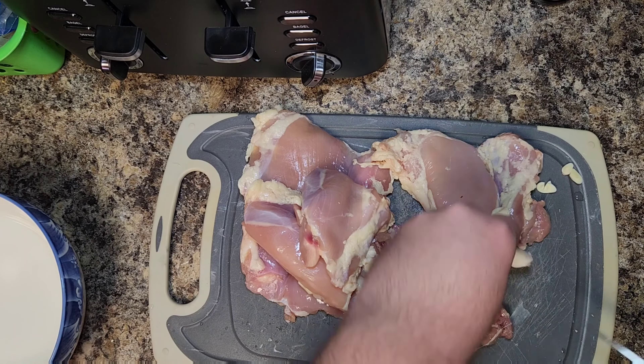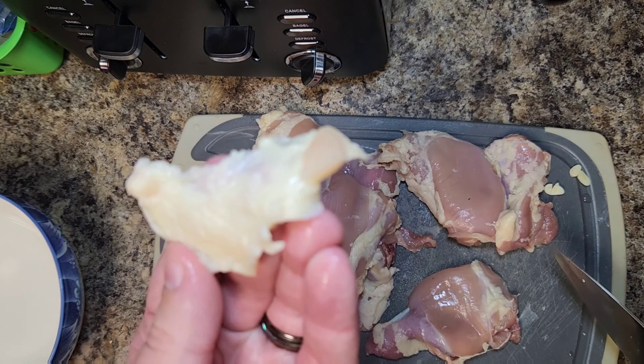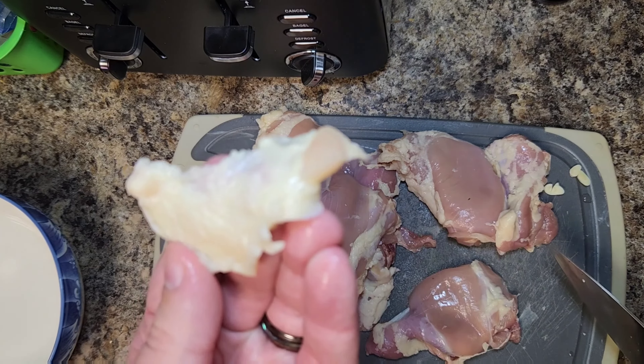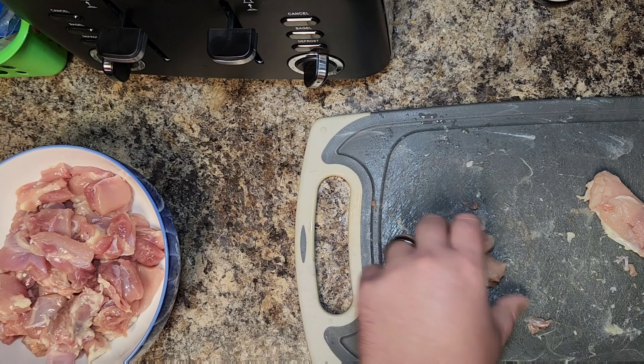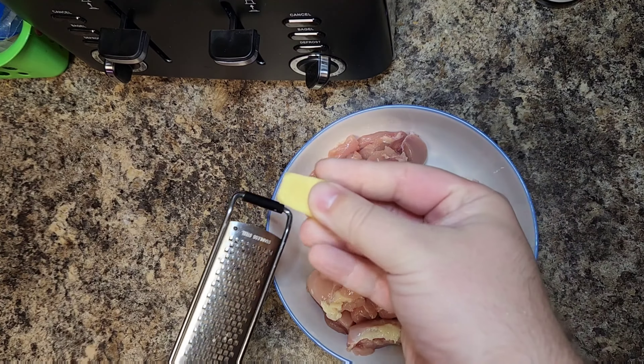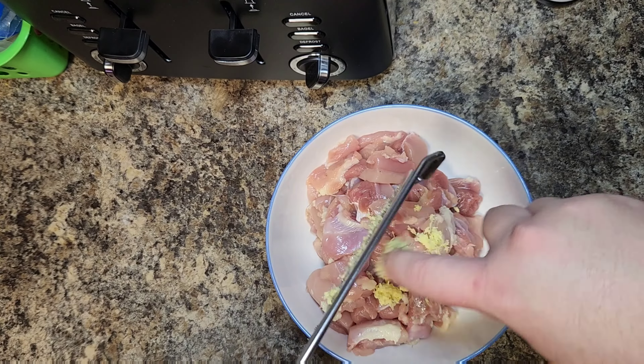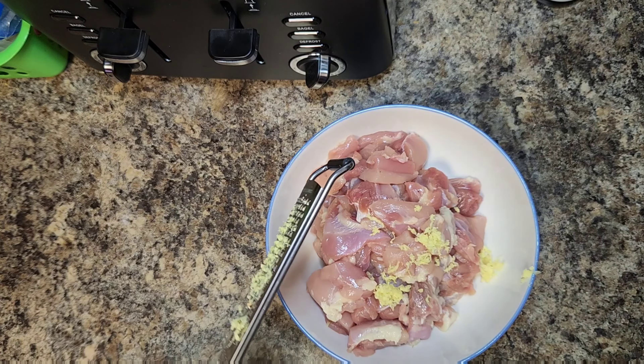For this recipe we're using boneless skinless chicken thighs — this is the best cut of meat for a General Tso's sauce chicken. You can use chicken breast, but the thighs are gonna be the far superior meat and much tastier. Put those on your cutting board and go ahead and trim off all the excess fat from the chicken thighs — we don't want this, it's just not gonna taste very good.